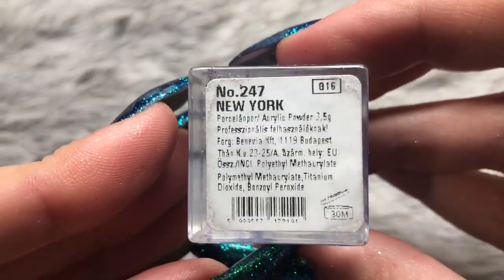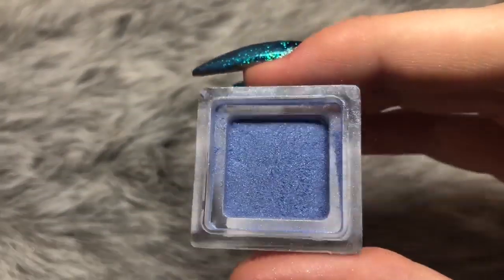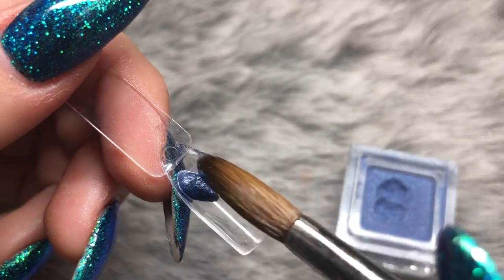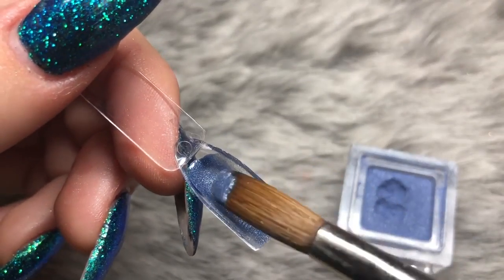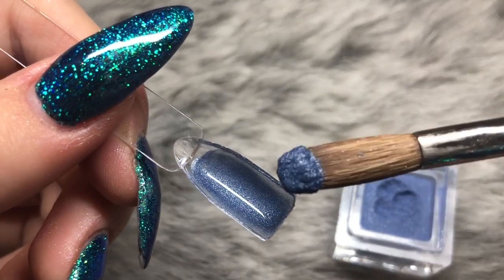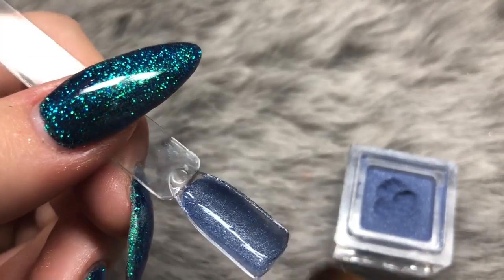Next we have a beautiful blue color — this is number 247, New York. I'm just opening the packaging again; the lid pops on rather than screwing, and you press it to close it. Each of the acrylic colors has that safety cap on the inside, so no worrying about product going everywhere. This is especially useful for mobile nail techs traveling — they should be absolutely fine with that protective cap.